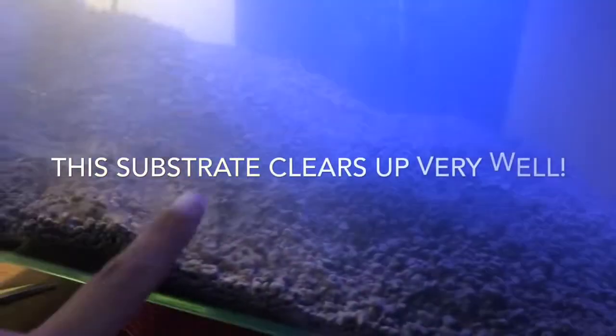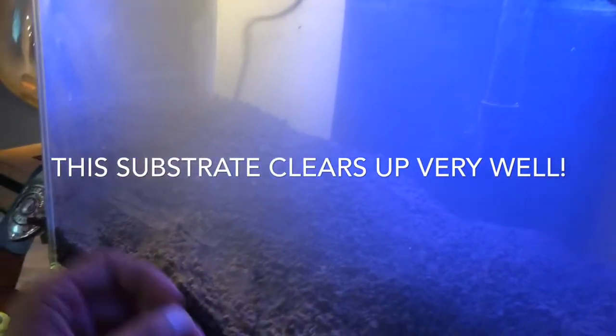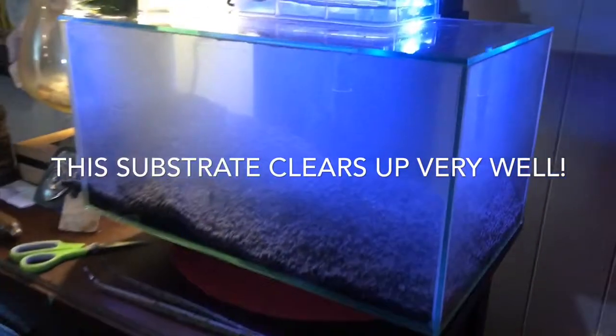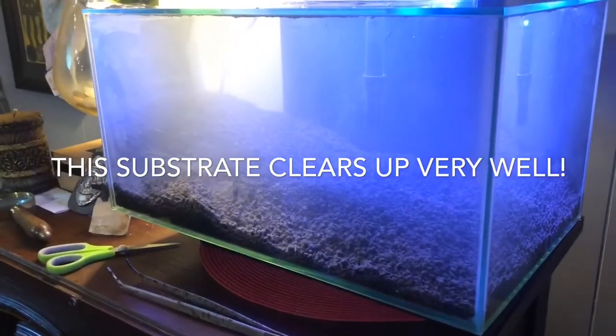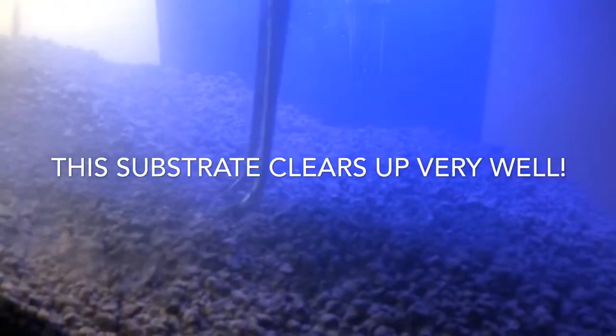So one thing I'm going to show here is it's only been about an hour, and now the glass is actually a little bit foggy — I didn't clean this tank inside and out. But it has really cleared up very well given that it's only been an hour. If I stick the tongs in, I didn't even disturb it.